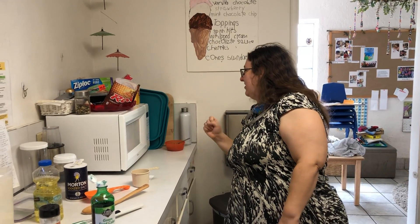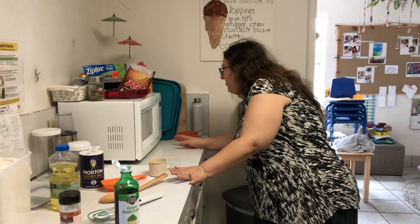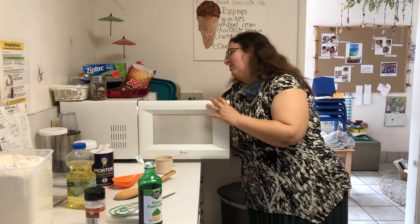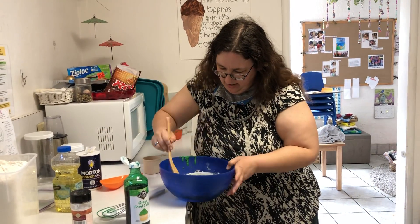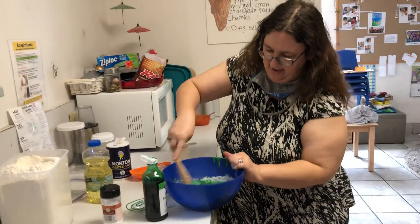Ten, nine, eight, seven, six, five, four, three, two, one — yes! I love pushing the button, guys. There we go. Does it look like Play-Doh yet? Not yet.